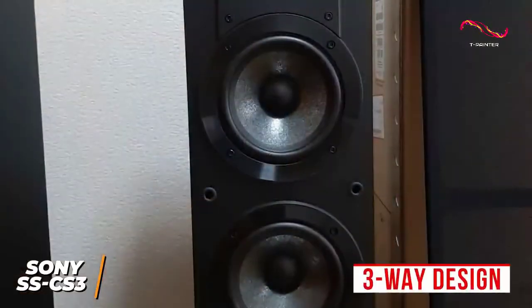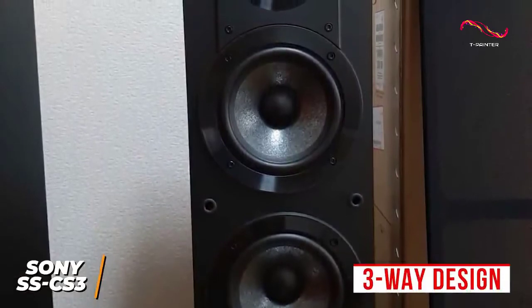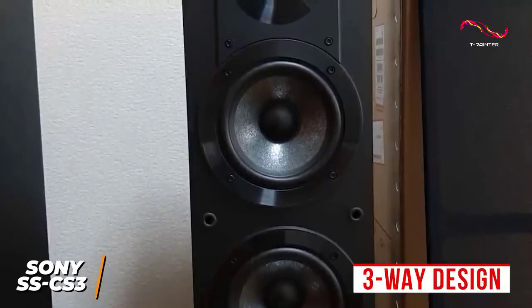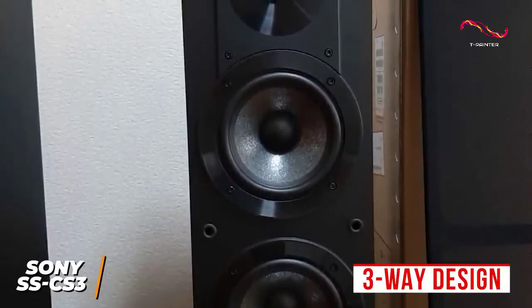The three-way design is an outstanding feature for the price, which utilizes a 3/4-inch soft-dome super tweeter for better directionality, a 1-inch polyester fiber tweeter, and two 5-inch micro-reinforced cellular fiber woofers that retain their shape for consistent audio performance.